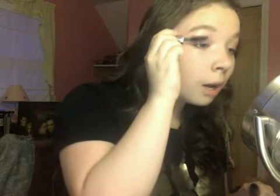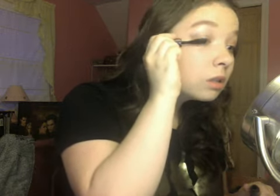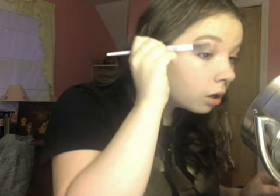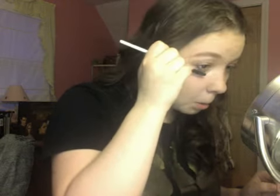After I blend that out, I'm going to put on the Their Real by Benefit mascara. I don't normally use this but I am today. I'm just going to put it on the top lashes and then the bottom too. They now decide to bleed through, as my mom calls it. That's what my eyes look like.